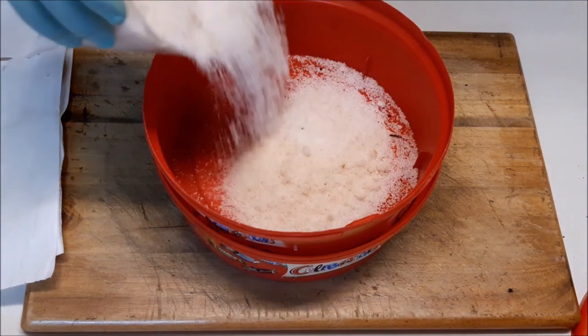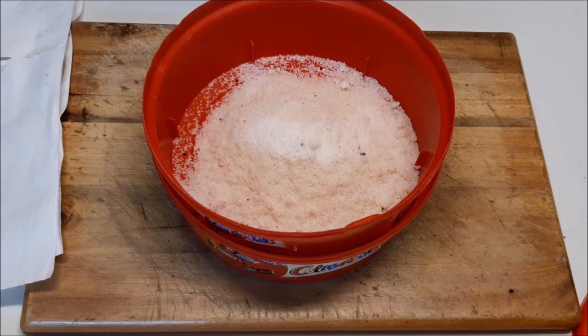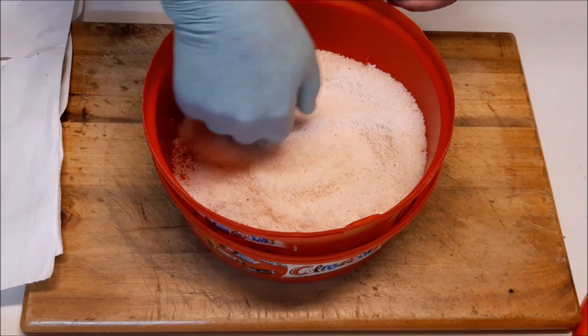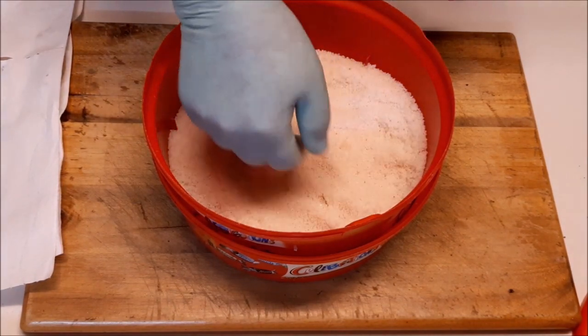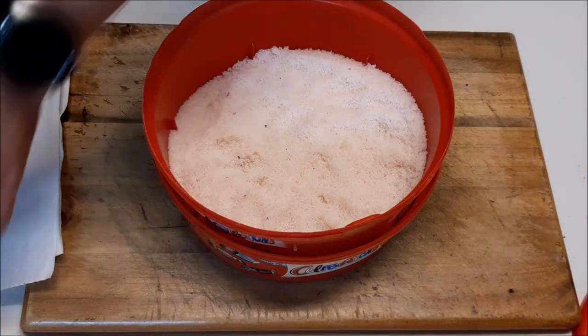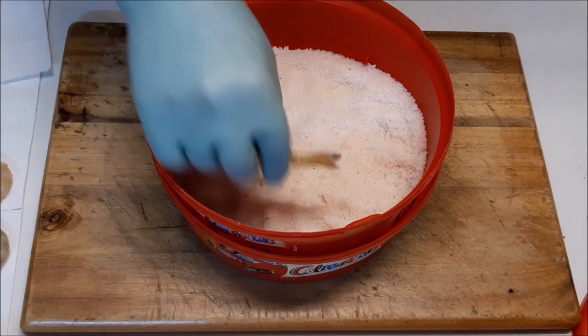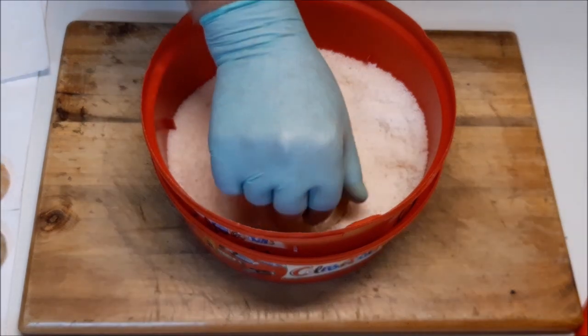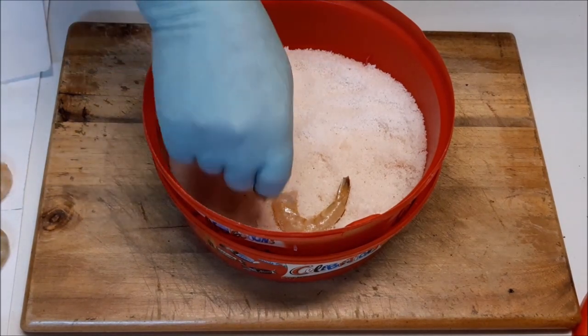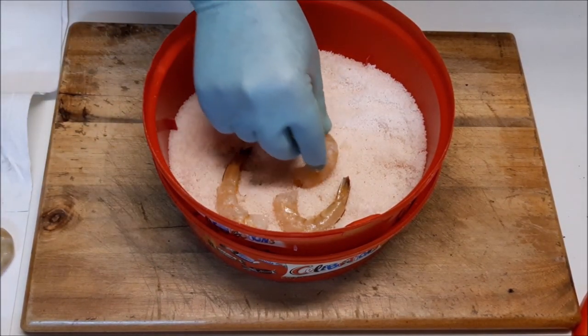Pour in some salt. I'm using used salt today — doesn't matter, the more you use it the better it goes. Spread that out and then place the prawns in, making sure they don't touch each other. The prawns have also been peeled so the salt can get into the flesh and preserve them a lot better.